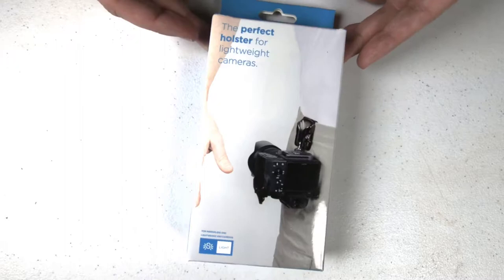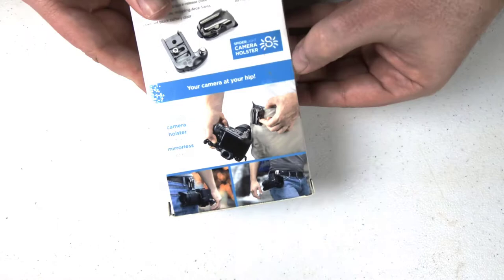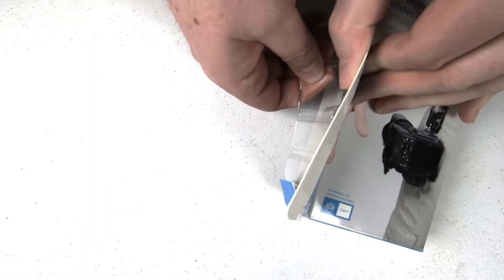Hi folks, Chris Foss here from thechrisfosshow.com. Coming in with another review of a great product — this is a pretty neat product from spiderholster.com. It's the Spider Light Holster Set, and they claim it's one of the best holsters on the planet for mirrorless cameras.